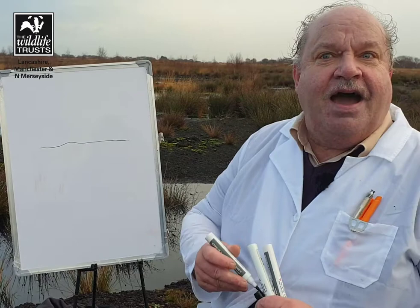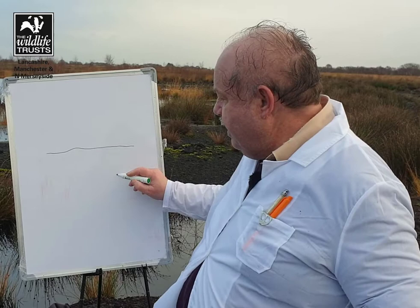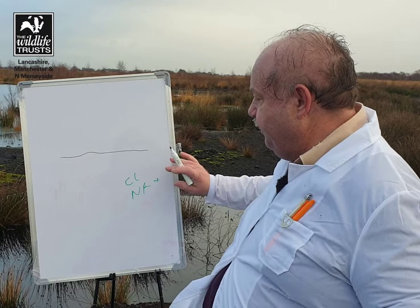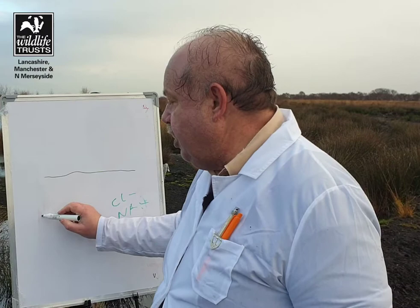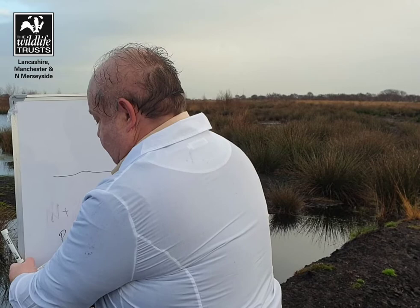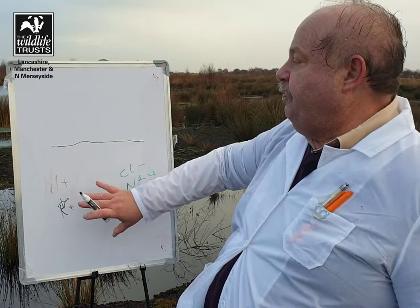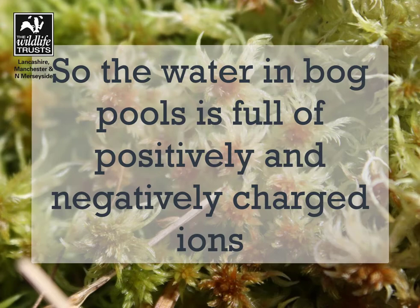So here we have the water, and when it rains, the compounds that are collected in the rain come down and they dissolve in the water. This gives you negatively charged ions — things like chlorine and ammonia. And then we have the positively charged ions, things like nitrogen and potassium. These are all important plant nutrients, and the sphagnum has somehow got to get these out of the water. So it's important that the compounds split when they dissolve into ions in the water.